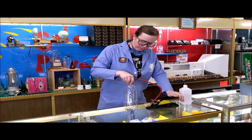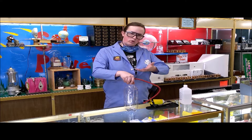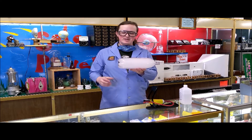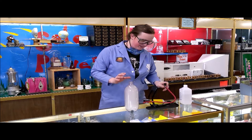As we're increasing the pressure, we're also increasing the temperature, and that's going to allow more of that rubbing alcohol to evaporate. And when we let the pressure out, rapid cooling causes condensation. So we get our Cloud in a Bottle. See if we can get that to go again.